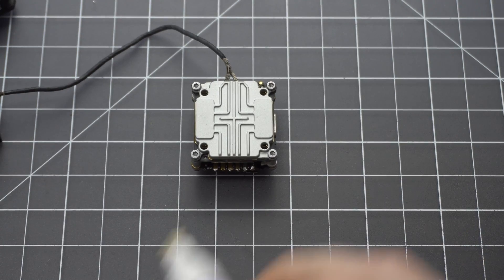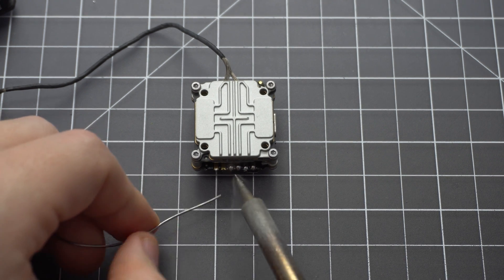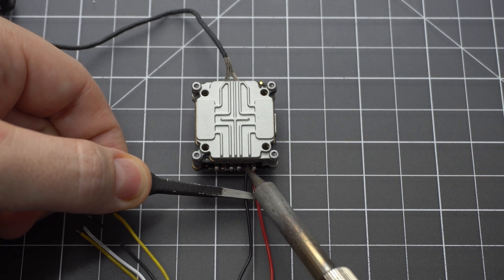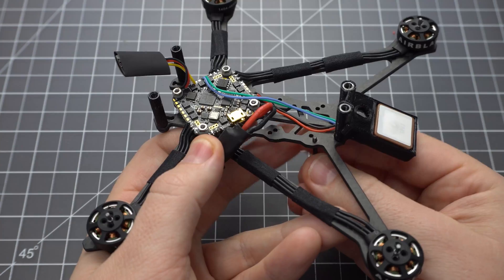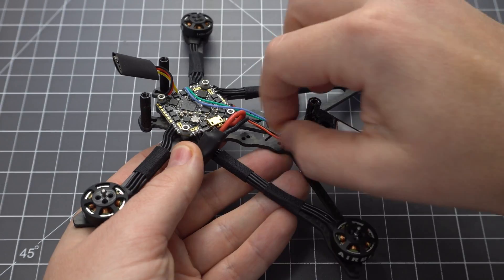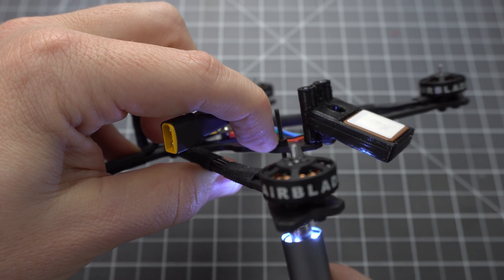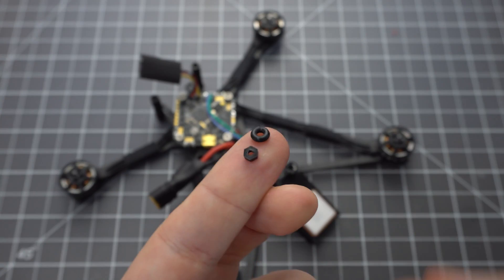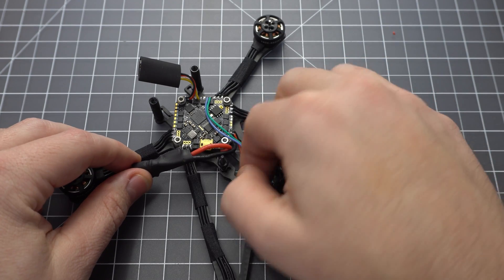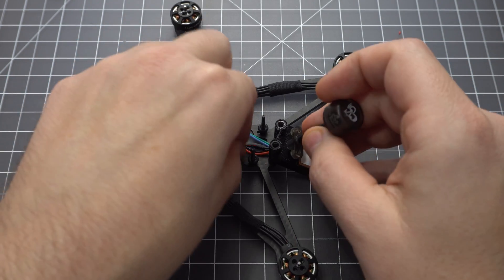Next, let's add some wires to the Cadex Vista. The pads are much bigger when you flip it upside down, and since we're using Crossfire we only need 4 wires: Battery, Ground, RX, and TX. You need some 20mm M2 screws which don't come with the frame or the Cadex Vista, so you need to buy these separately. To give the Cadex Vista some clearance you need to add a stack of 2 M2 nuts or M2 nuts and O-rings. Send the antenna cable through the hole and put it off to the side.